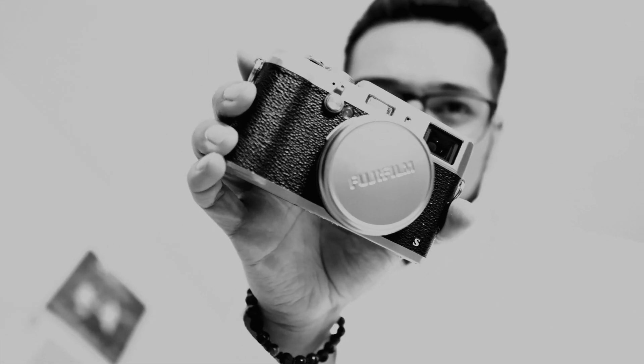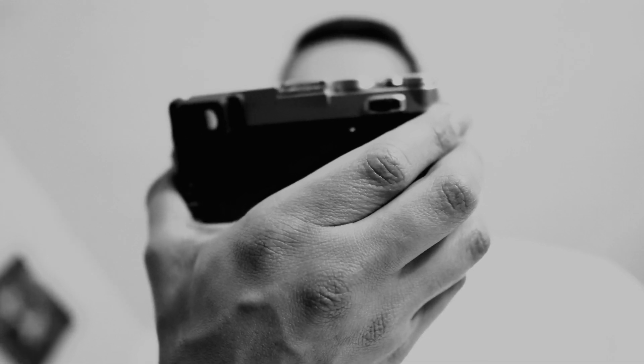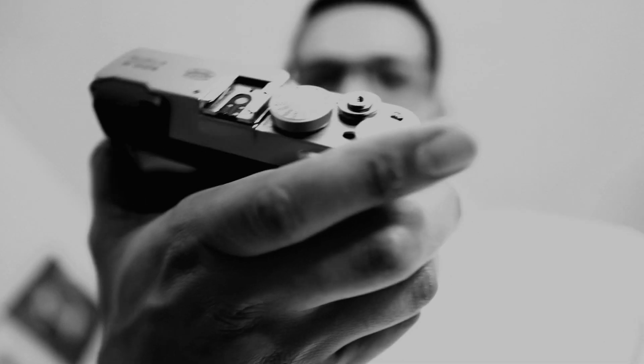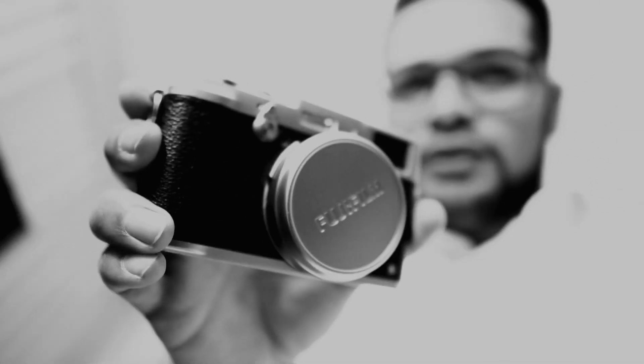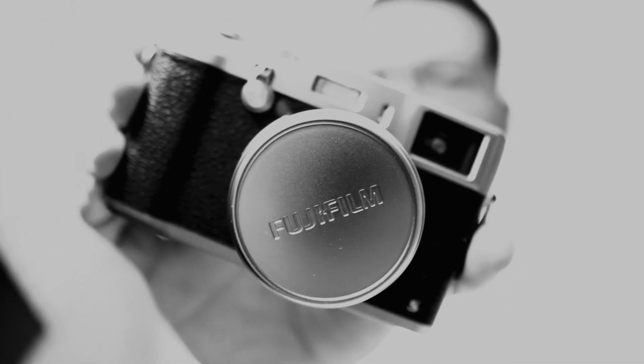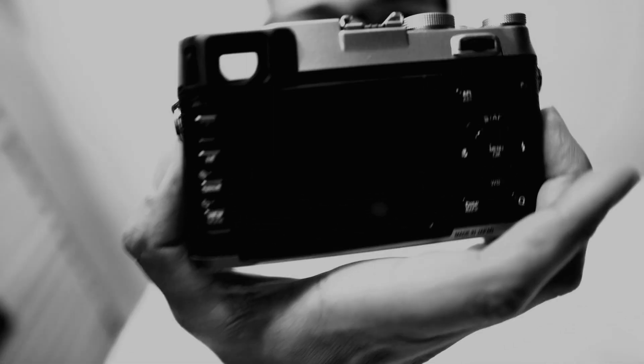This is the X100S. I didn't get the newer one, which is the F, because I didn't want to spend a grand on something I'm not going to use as much. This is more of a backup pocket camera. First impressions — I really like the body.